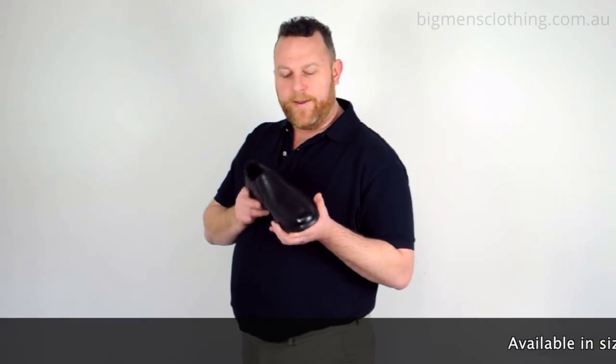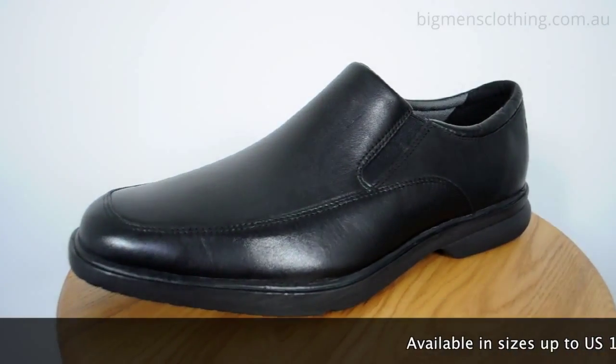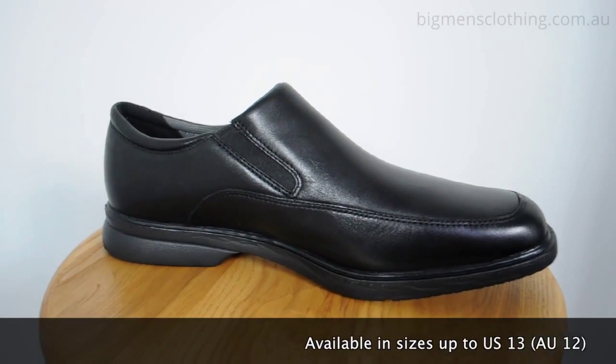G'day guys, it's Matt from Ron Bennett Big Men. I'm holding in my hand the Rockport Adirna — it's a great high-quality shoe.